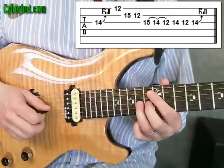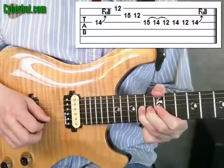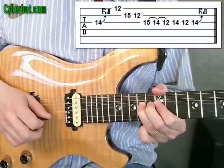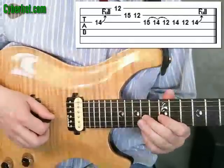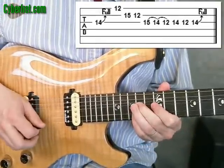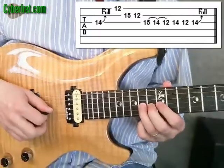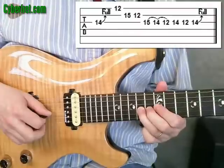Now on that last bend, I kind of switch over and use my second and my third fingers for that bend. That just gives me a little bit more support as I'm doing a vibrato. You can just as easily do that with your second finger like I started out with. Or you could even do the whole thing where you start off with your second and third finger for that bend.